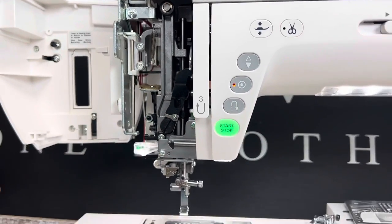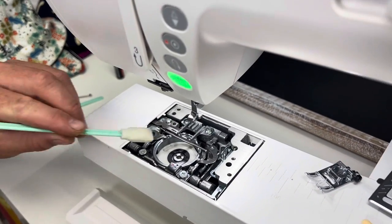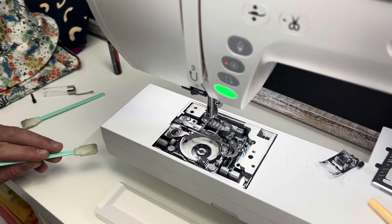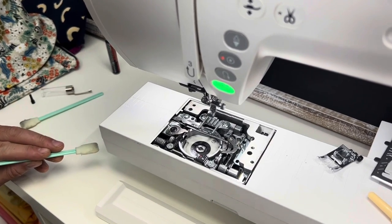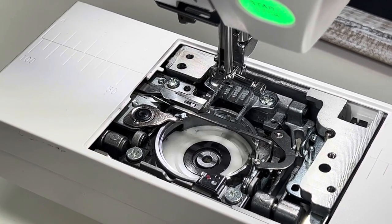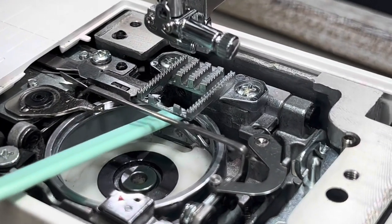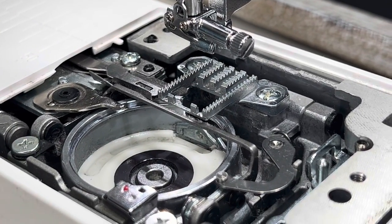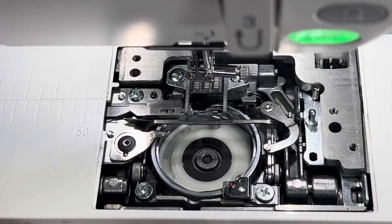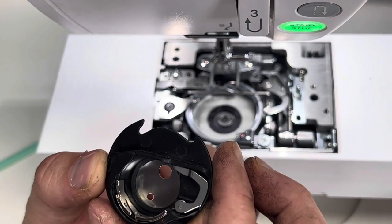When putting everything back together, move your hand wheel to expose more dust you might have missed. When reinserting the bobbin case, make sure the opening — the hook — is facing toward the back of the machine so it's inserted properly. And on a regular basis, always inspect your bobbin case for burrs or nicks.